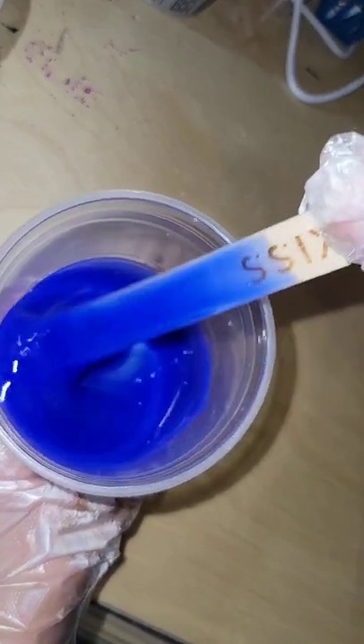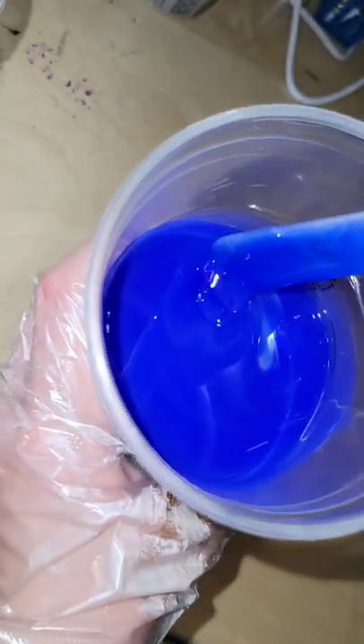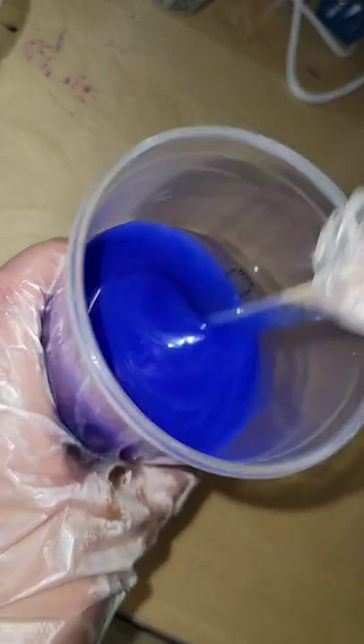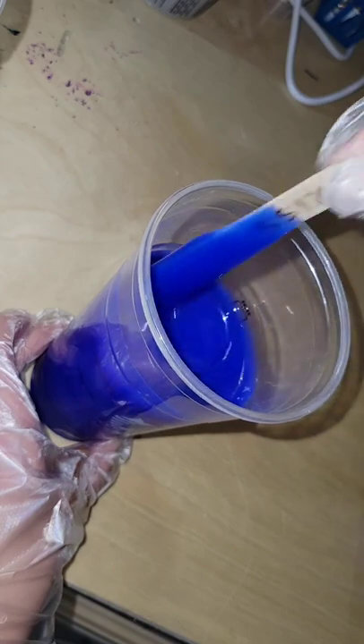It's super easy to do. You'll know that it's mixed because you're not gonna see those milky lines in there — it'll be 100% blue. You mix this up just like you mix resin: scrape the bottom of your cup, scrape the sides of your cup, scrape off your stir stick, and mix it up for five minutes.